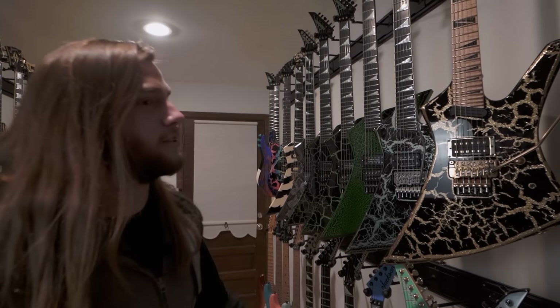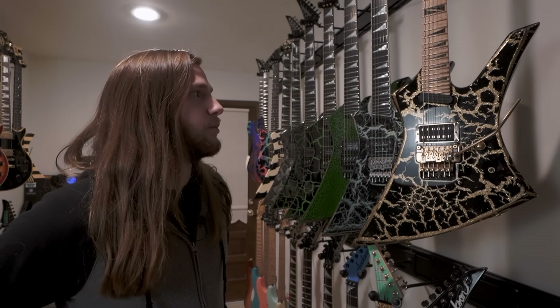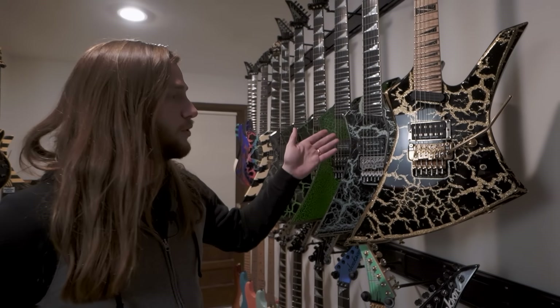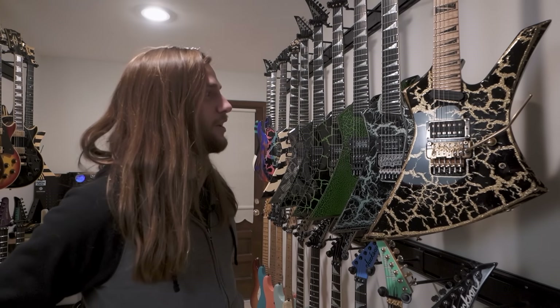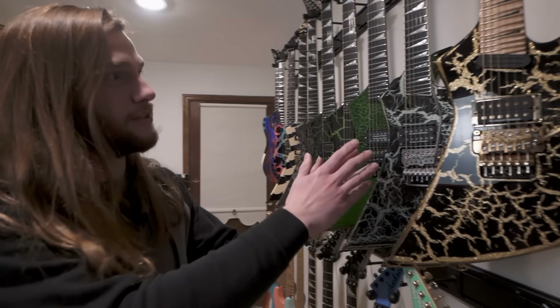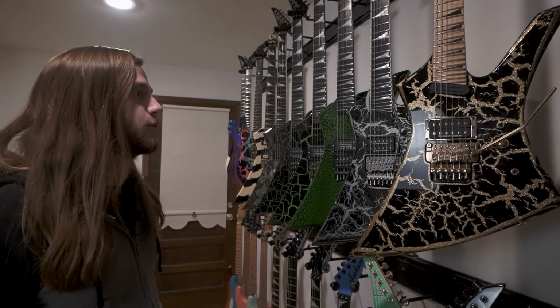This is my latest custom shop from Jackson. It is a 27 fret Kelly, like I've been playing. This is the one previous. So this is the newest one, the second newest one, and the third newest custom shop here. You can kind of see how the guitars have evolved as I sort of get to tailor it more to myself.